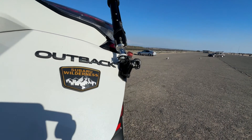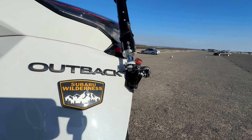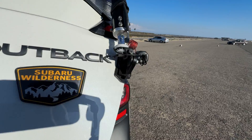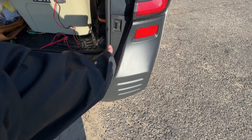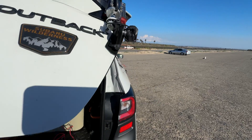Welcome back everyone, this is Frank with Kid Charlie Zero Oscar. One of the challenging things about placing a mount in a Subaru Outback is that the bumper tends to extend out, as you can see, and the stability of a mount is super important.